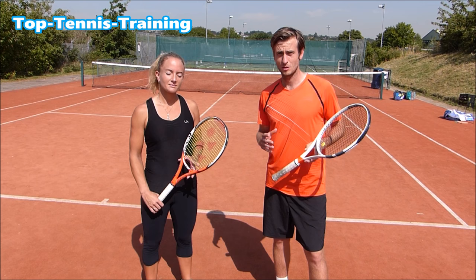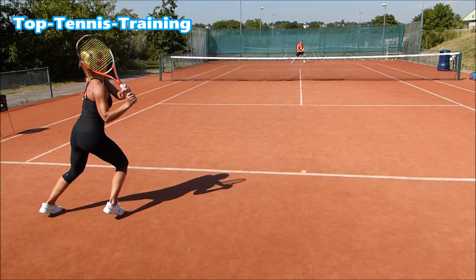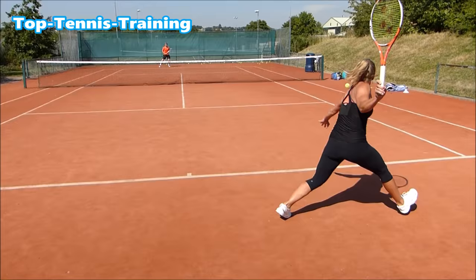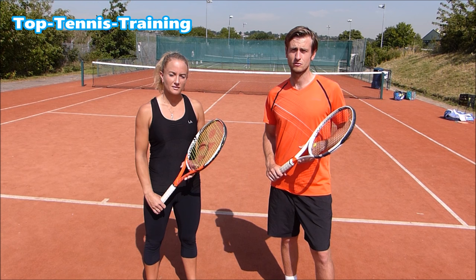Hi guys, this is Alex from Top Tennis Training and I'm here with WTA player Emily Webley-Smith. She's going to be helping us with a few videos to help you with your game. In this video we're going to look at the women's forehand, how it's evolving and why. We're going to try and break it down to help you improve your forehand so hopefully you'll have the edge over your opponents.